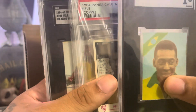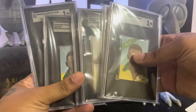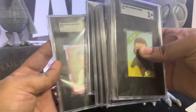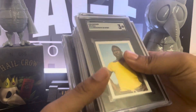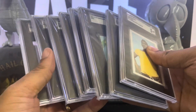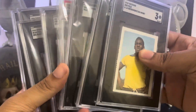Huge shoutout to my guy Daniel Frame. A whole lot of Pelé going on — super stoked on all this vintage soccer. If you got love for vintage soccer, make sure you hit that like button, please drop a comment and subscribe. Alright y'all, stay up.